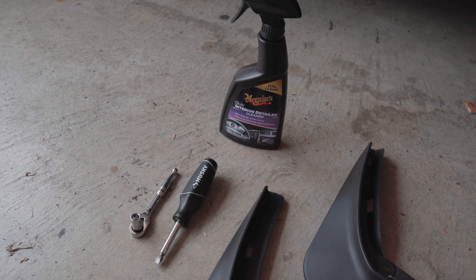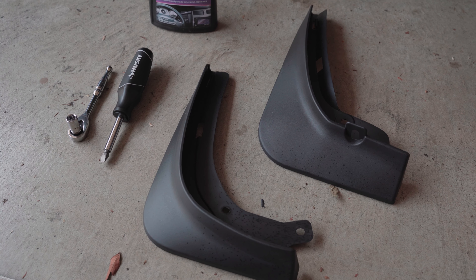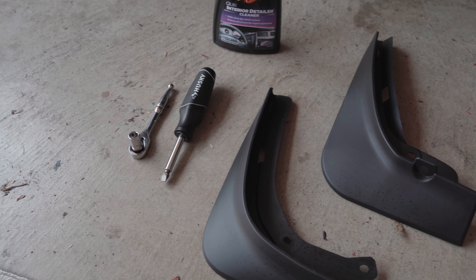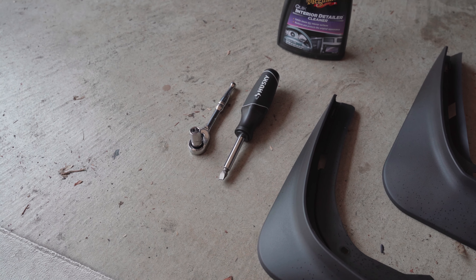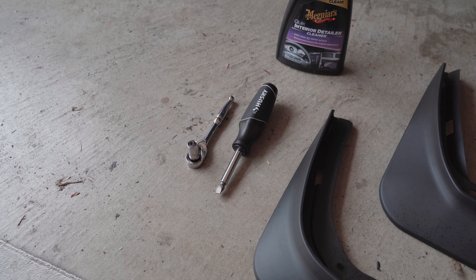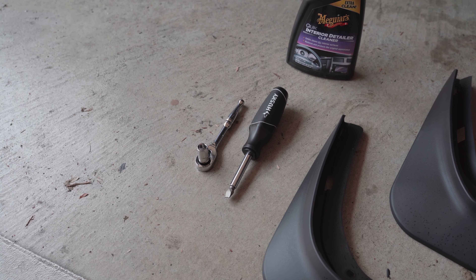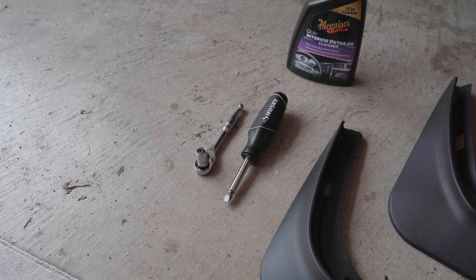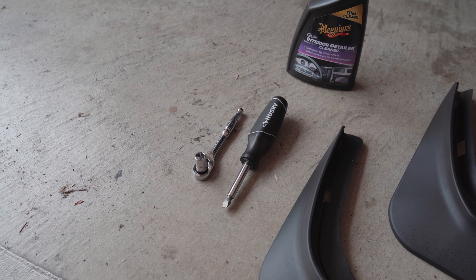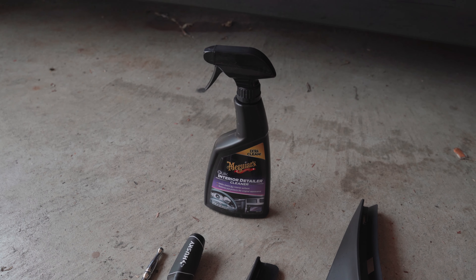Here we've gathered everything that you're going to need to install these mudflaps onto your Tesla Model 3. You can see we have the front left and the rear left mudflaps. We also have a flathead screwdriver — the thinner the tip, the easier it's going to be to pop those plastic rivets. Additionally, we have a 10mm socket, which will make it much easier to remove the bolt below the car that holds on the rear mudflap. We have interior car detailer here, though exterior car detailer would be recommended.